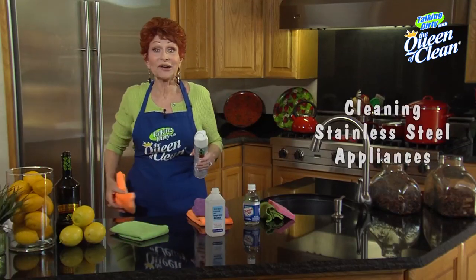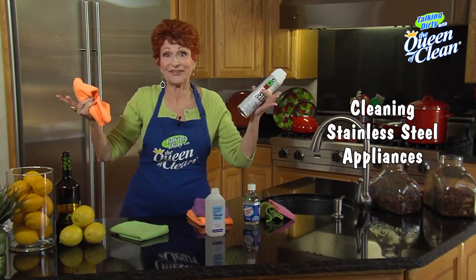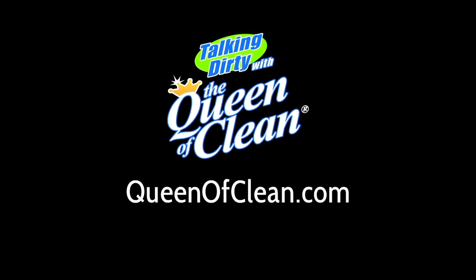That's all you need to know about appliance cleaning, so when the kids touch the refrigerator you don't have to have a fit. For more information go to queenofclean.com. Thanks for talking dirty with the Queen of Clean.